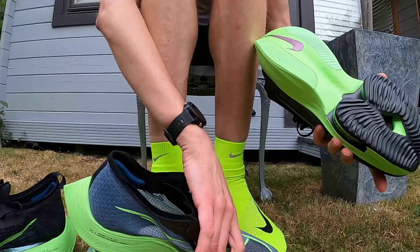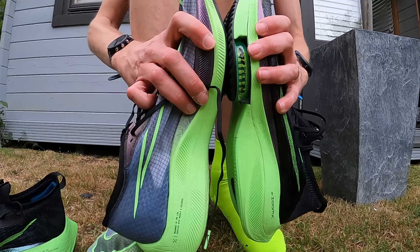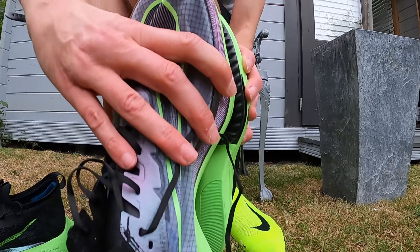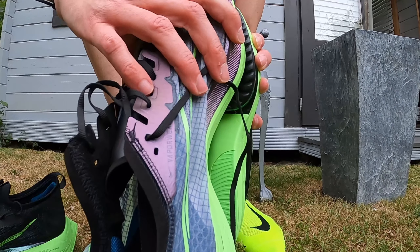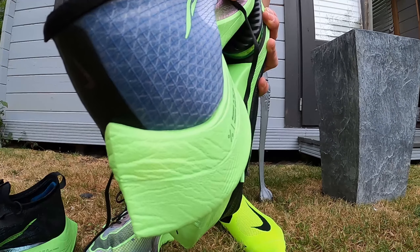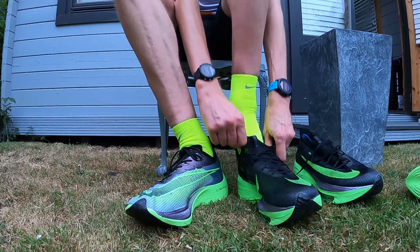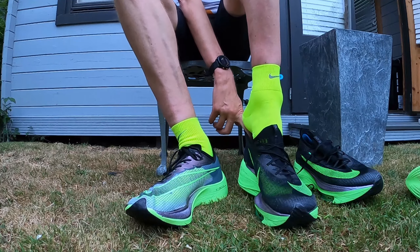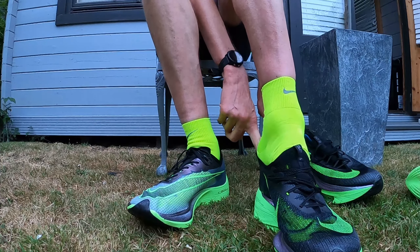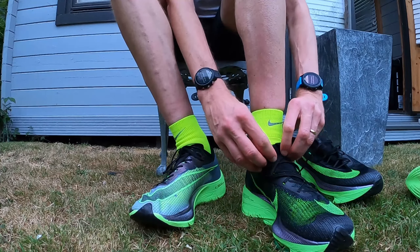A top tip from Ed Barr to get Alphaflyies on is that you need a shoehorn. Unfortunately I couldn't find one, so this is going to be interesting. Comparing widths here — the Nexpercent is definitely narrower. In terms of the actual black rubber surface contact, that's about half a centimetre thinner. They are a tight squeeze, but once they're on, they feel a bit looser, bizarrely.